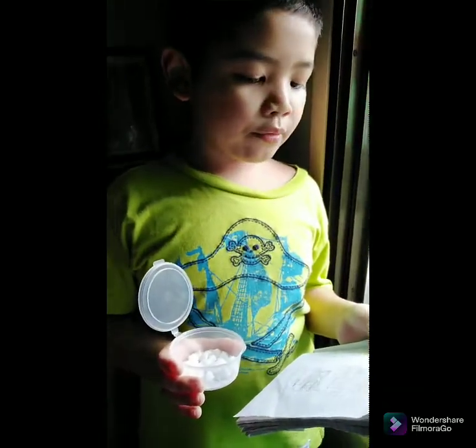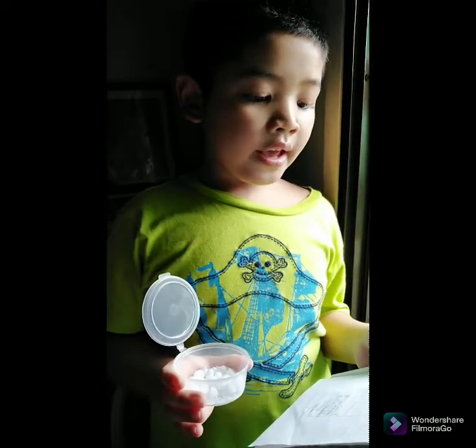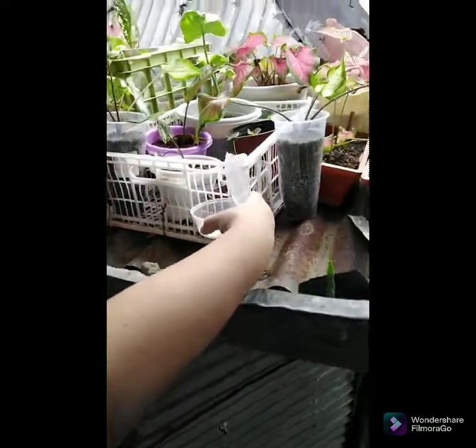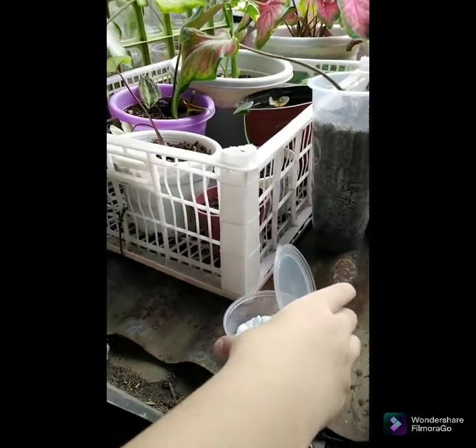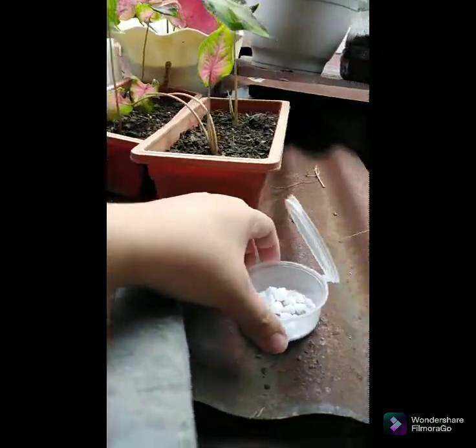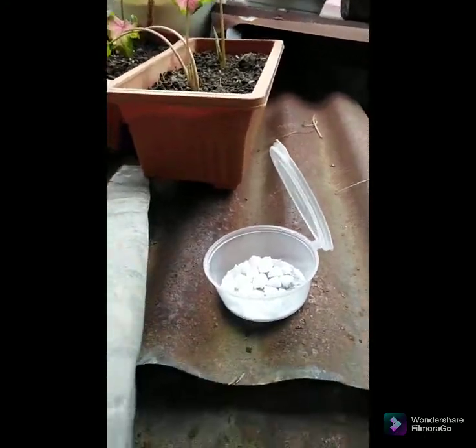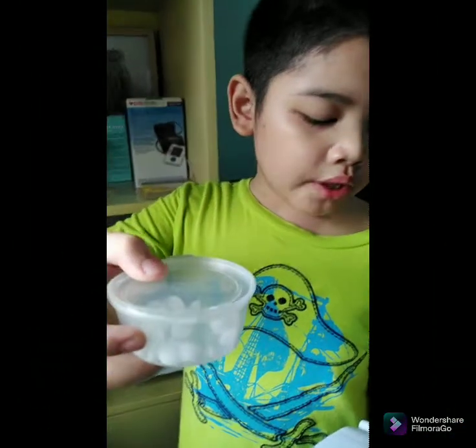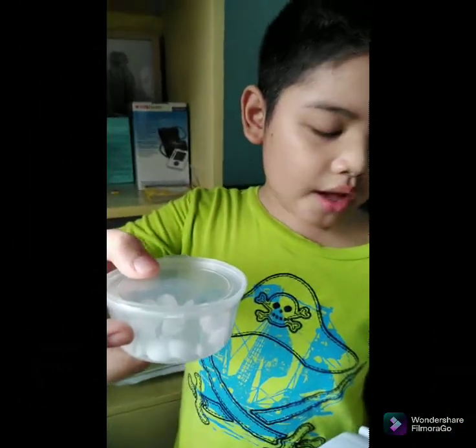Now we have to put it outside and expose it in the sun. The other one, we will keep it inside the house.